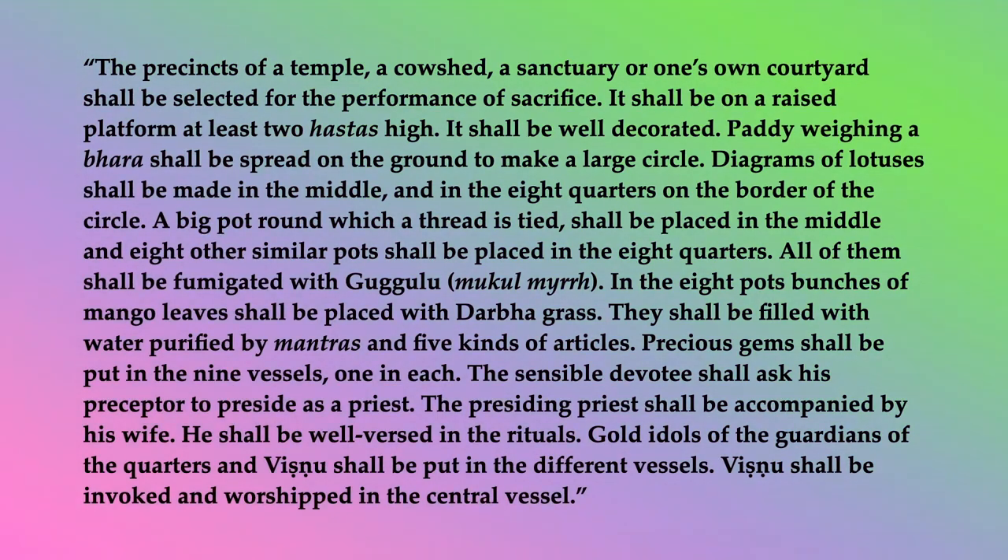The precincts of a temple, a cowshed, a sanctuary, or one's own courtyard shall be selected for the performance of sacrifice. It shall be on a raised platform, at least two hostas high. It shall be well decorated. Paddy weighing a bara shall be spread on the ground to make a large circle. Diagrams of lotuses shall be made in the middle, and in the eight quarters on the border of the circle.